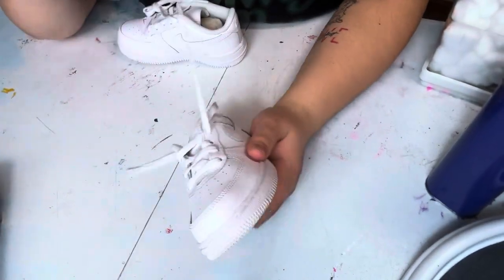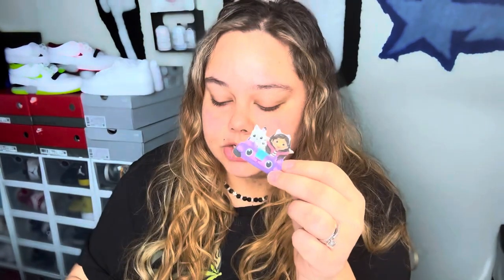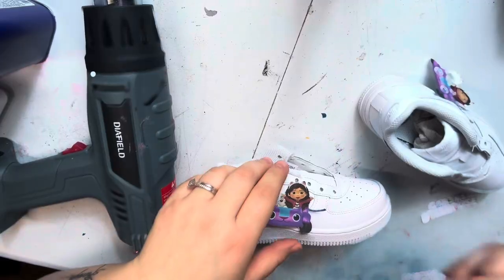Starting any custom, we are removing the laces. I am actually not going to be airbrushing or painting this shoe. What I'm going to do instead is use a heat transfer. I printed my image and cut it out — this is just a heat transfer sheet that I got from Walmart. I measured out my design space on the shoe, then went into design space, made my correct measurements, and got it printed out on this heat transfer sheet.